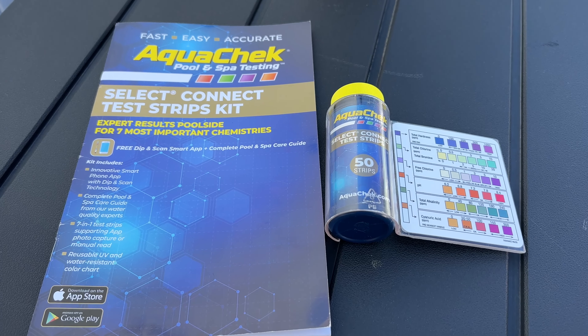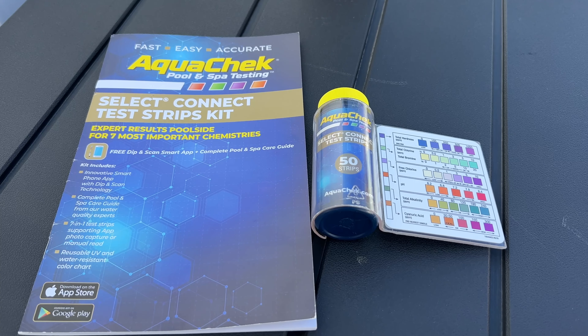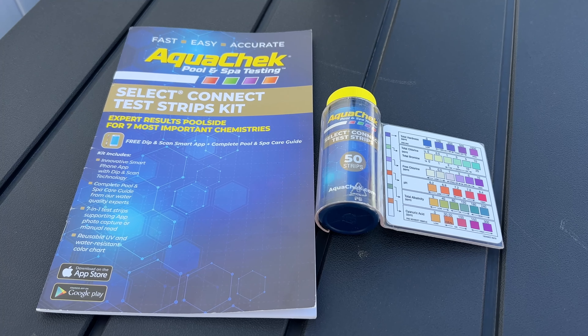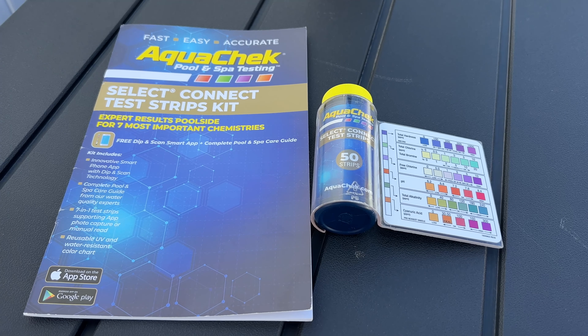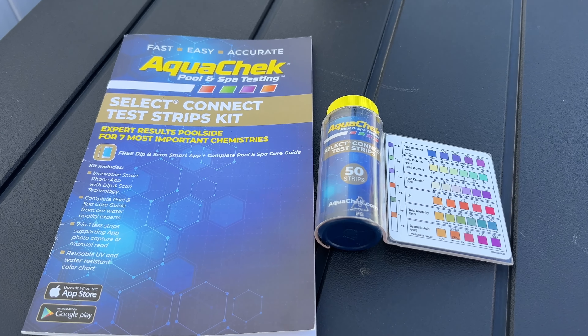Using test strips to check the balance of your pool water. These test strips were the ones that our pool company used. In the beginning I used the app and this instruction book, but then I decided after comparing it to the more accurate results at the pool store, it wasn't really giving me accurate results.